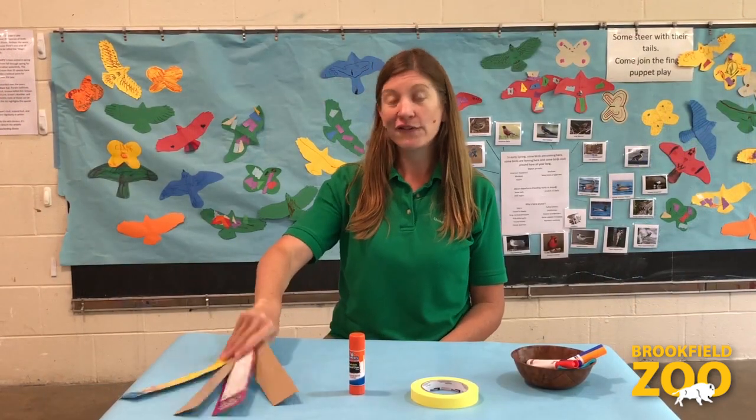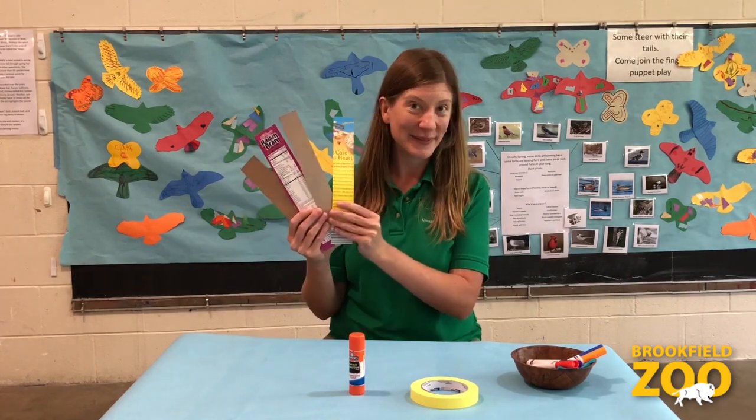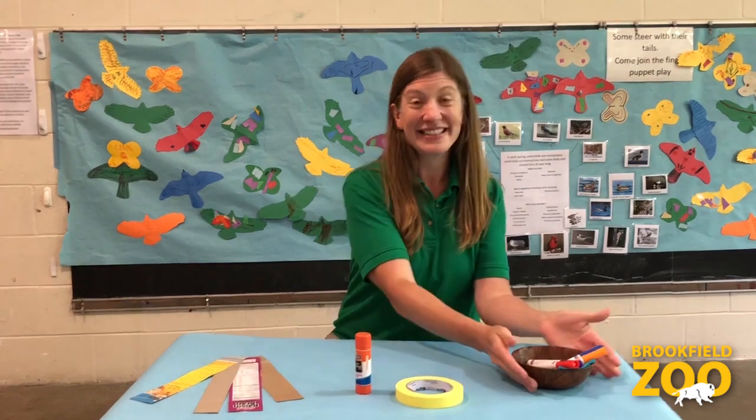Now, let's make a nature frame. You will need 4 pieces of lightweight cardboard or cardstock — cereal boxes work great — glue or tape, and stuff for decorating.